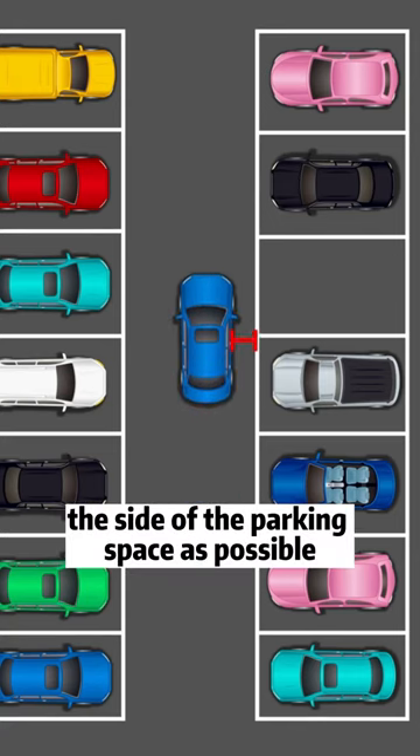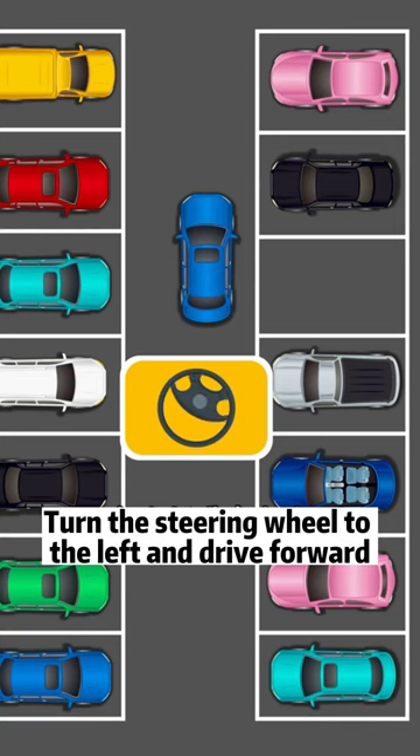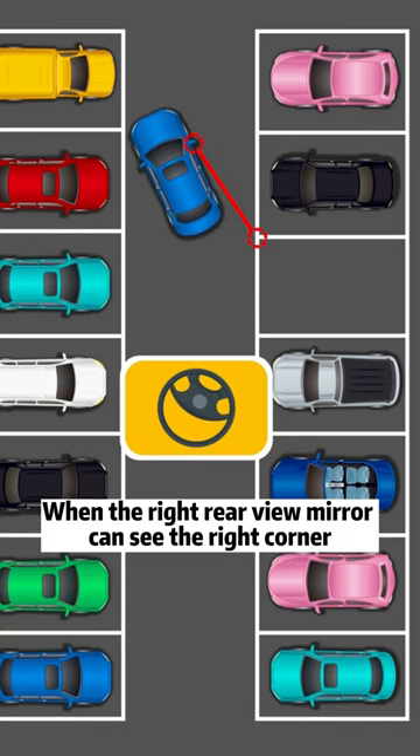Vehicles should drive as close to the side of the parking space as possible when the mirror is parallel to the sideline. Turn the steering wheel to the left and drive forward. The right rear view mirror can see the right corner.